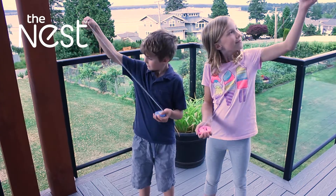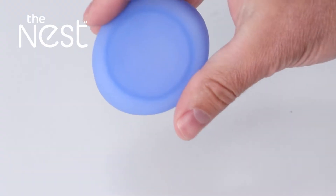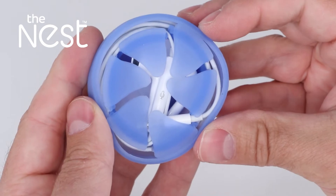It's so easy even your kids can use it. The soft silicone is hypoallergenic and has no sharp edges so it won't damage your earbuds.